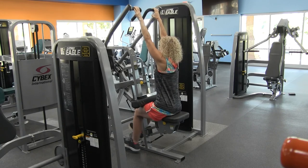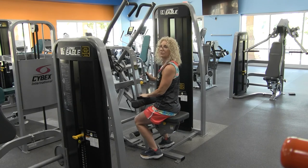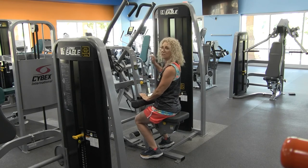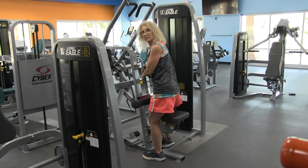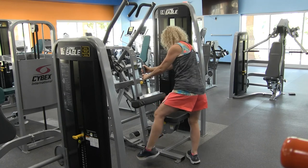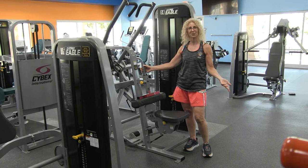When you do the desired number of repetitions — 8 to 10, 10 to 12, whatever is comfortable for you — go ahead and release the handles. Grabbing onto something still, stand up nice and tall, step out of the machine, and there you have your Cybex lat pull-down machine.